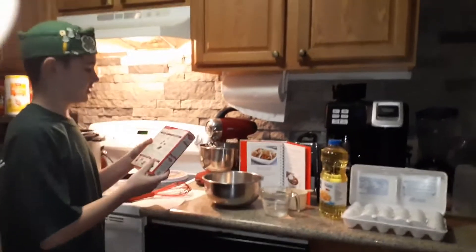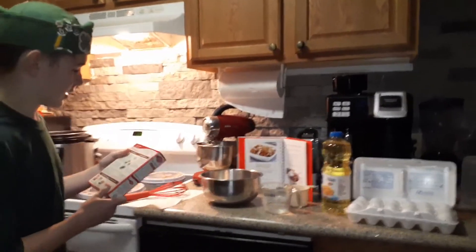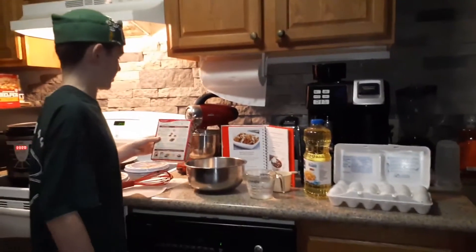Now I need to put in 1 and 1/4 cups of water, 1/2 cup of vegetable oil, and three eggs.